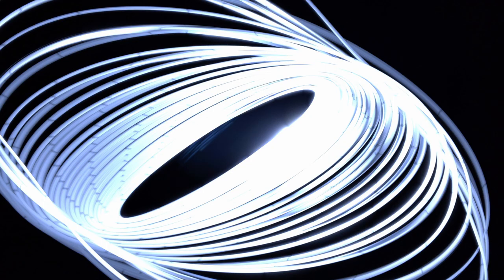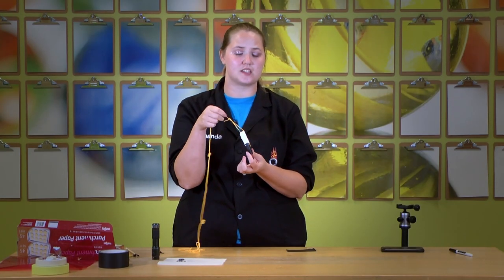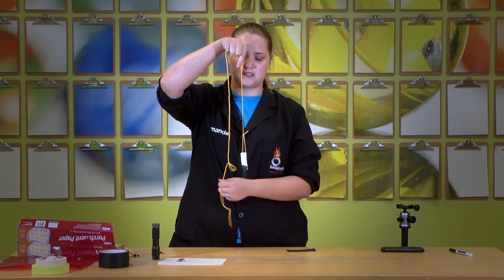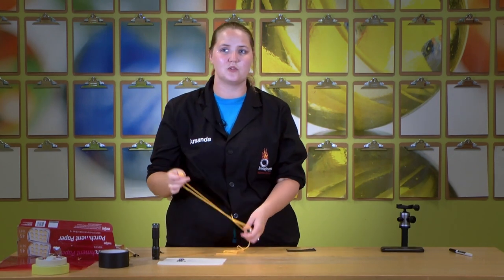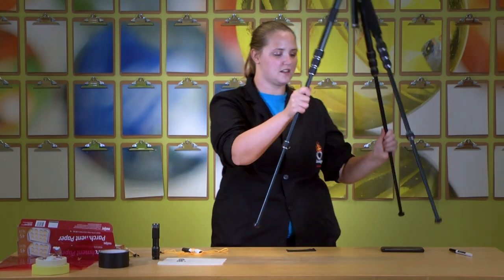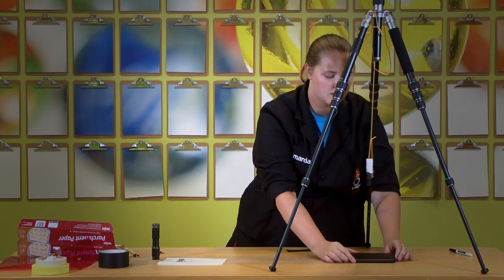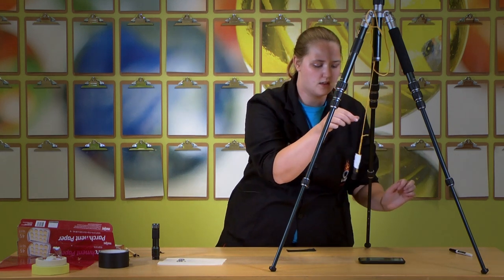Now we're going to look at a different way to paint with light — not just moving the light around yourself. We're going to use a flashlight on a string attached to a tripod. Look at this really cool image. To make it, it's pretty simple. We just took our flashlight and taped a string on either side so we could hang it really still, then attach it to the bottom of a tripod — or to your ceiling or anything that gets it a bit higher. Put your phone down so it can focus, then hit go and swing the flashlight.